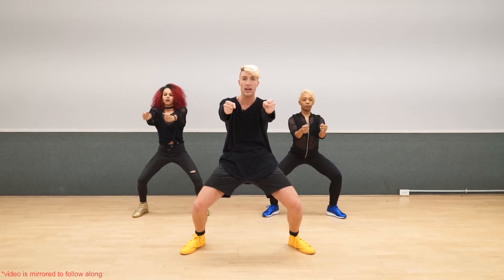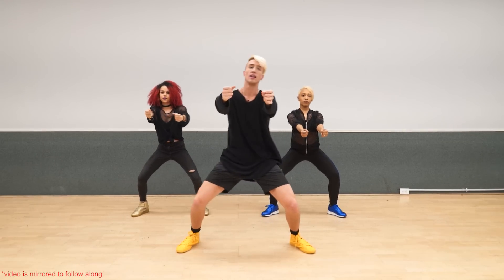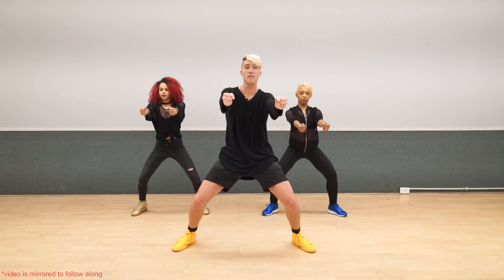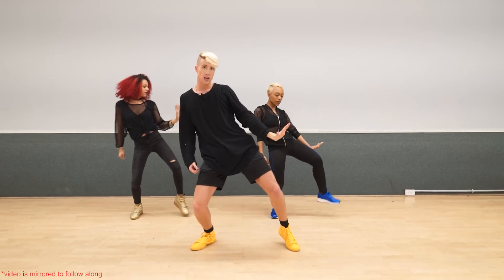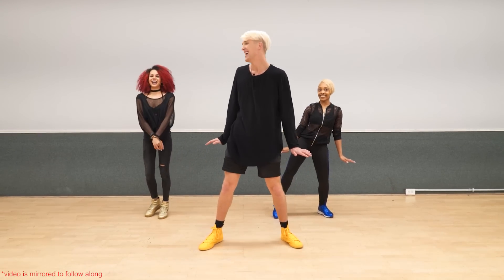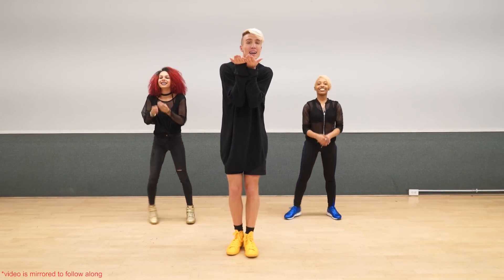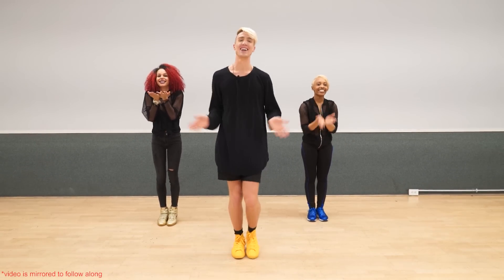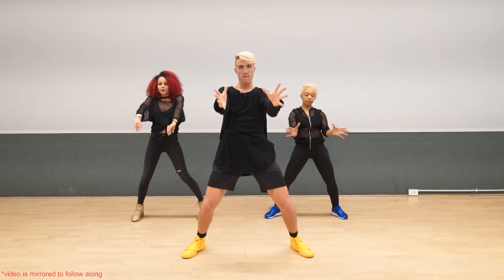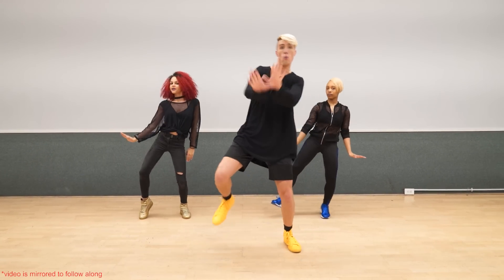From here knock your left knee in, pushing your torso to the right, six and. You want to think like something just hit you, six and. You're going to take the weight onto the left, pushing your right arm out, seven and, eight and, you're like holding it in. Let's go from here one more time: and eight and one and a two and three, four, five and six and seven and eight and one.